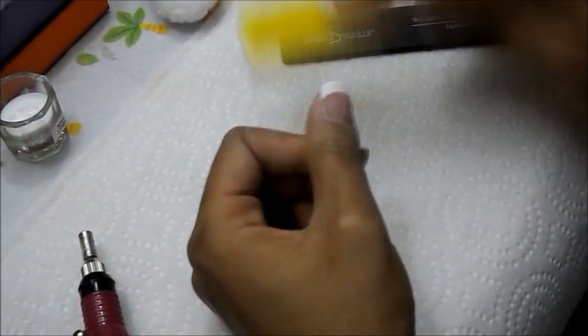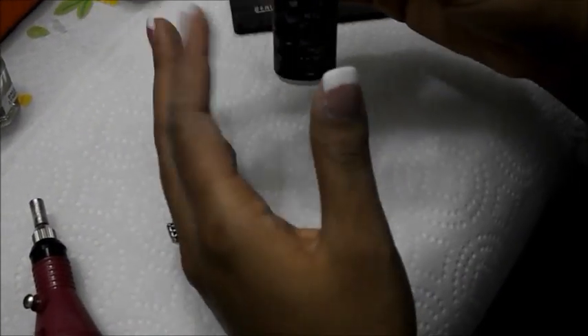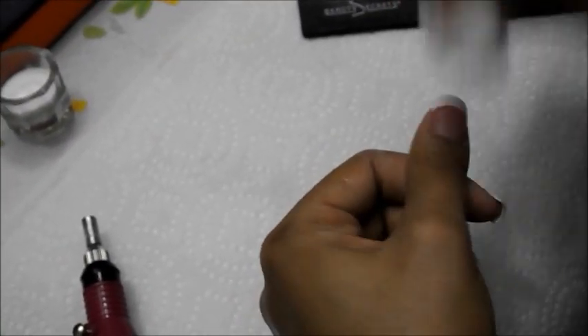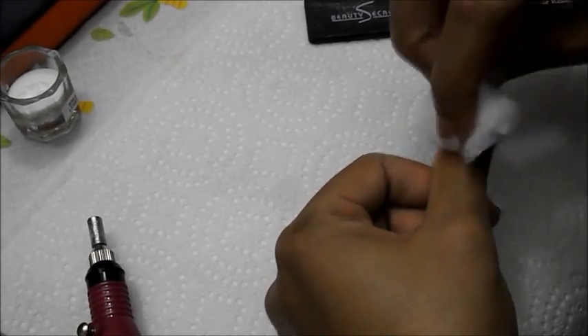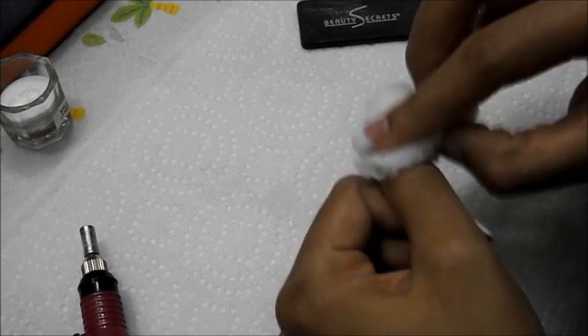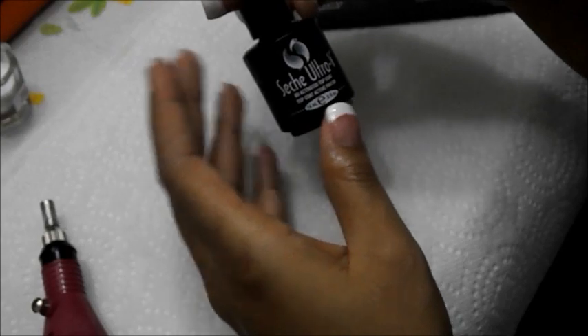Now that this is filed, keep checking your sides, dust off, and at this point you can wash your hands or use a nail cleaner. This is just equal parts alcohol and water, so I just spray my nail with this and use a cotton ball to wipe it off. This gets all the little dust particles off.